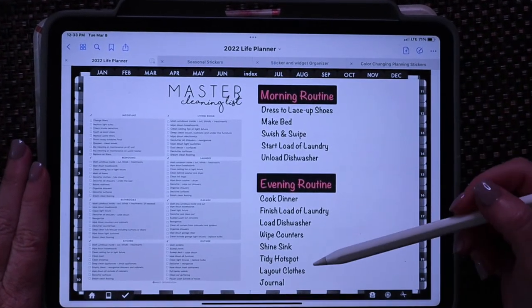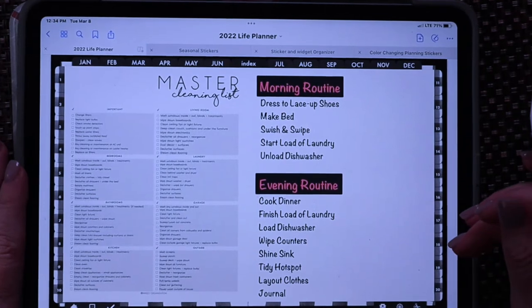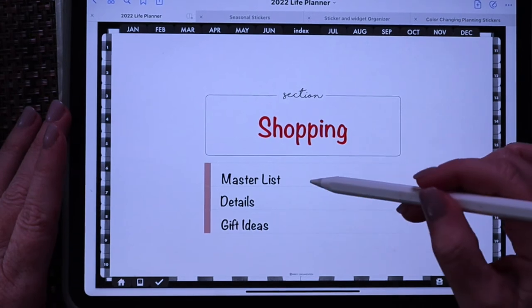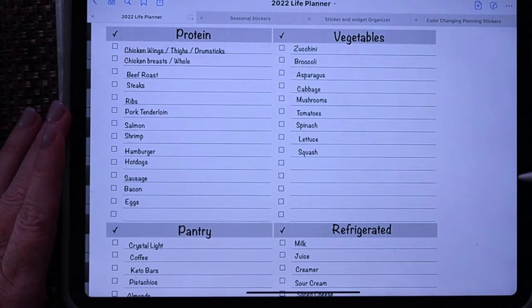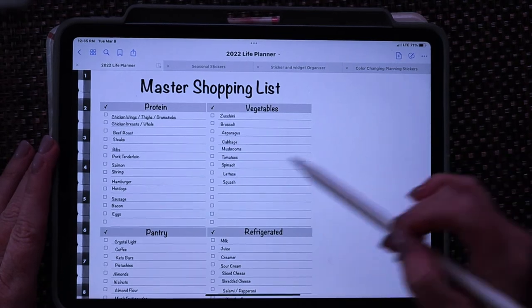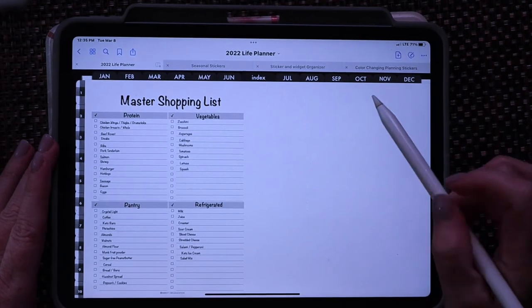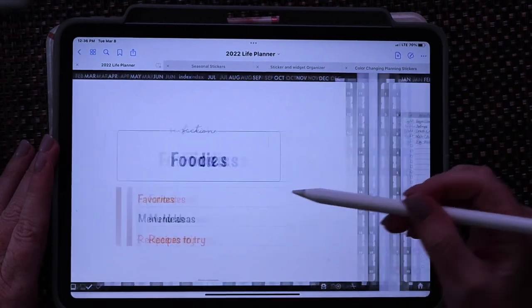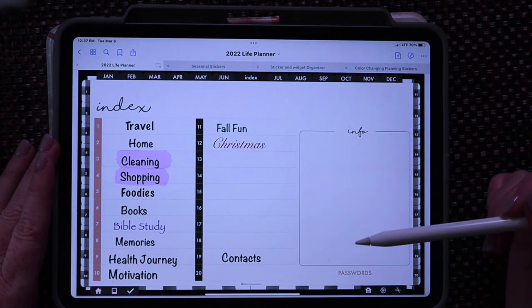I also have my morning routines and evening routines saved so I can copy and paste them in without rewriting them every time. I have a master shopping list — a master list of things I usually get every week or every couple of weeks, our favorite staples. When I'm making my list I just go through and check off items as I read my recipes, so when the master grocery list is done it's all set and easy. I also have a 'Foodies' section — just my favorite meal ideas and family favorite menus.